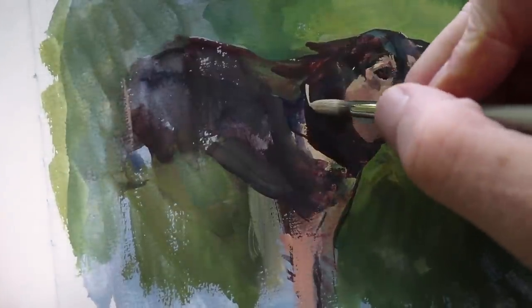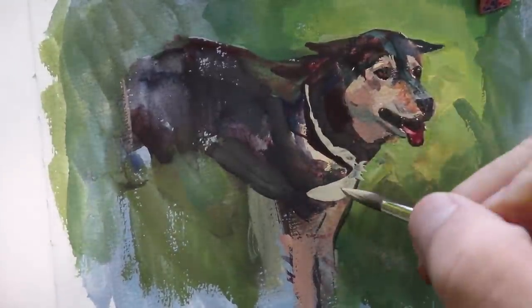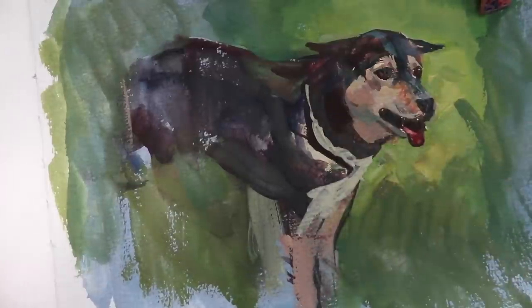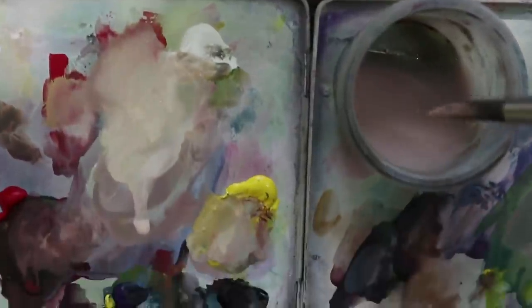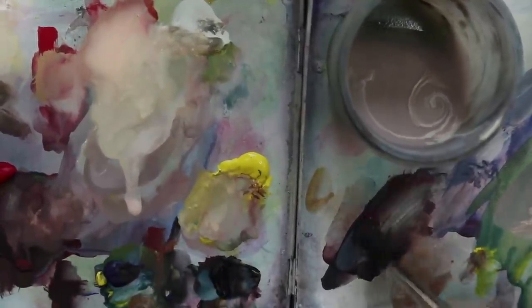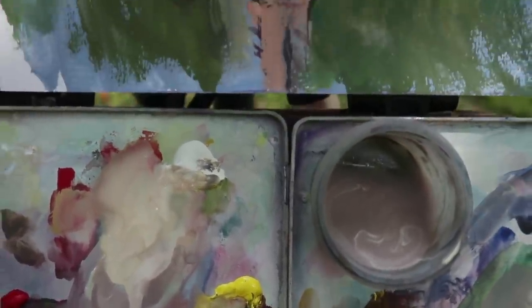Bob Ross famously said we don't have mistakes, we just have happy little accidents. I think I know what he's trying to say — he wants people to not be afraid to start, to get going with the picture, and to allow mistakes to happen. At one point I resisted what he was saying because it sounded like he was settling for something that wasn't as good as it could be. Because you do have to correct mistakes — you have to have a high sense of dissatisfaction. But I think you have to have faith in the process and faith in the ability to fix a mistake when you find it. If there's a way to improve a picture, it's worth doing — you don't have to pull it off and just hope for the best.